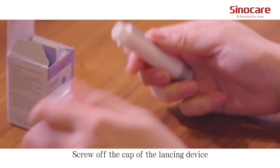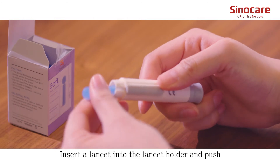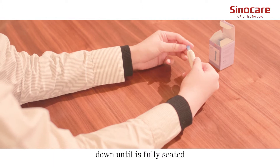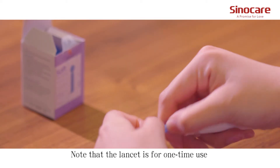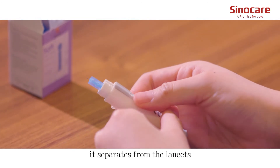Screw off the cap of the lancing device. Insert a lancet into the lancet holder and push down until it's fully set. Note that the lancet is for one-time use. Only twist off the protective cap until it separates from the lancet.